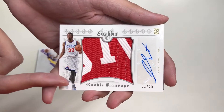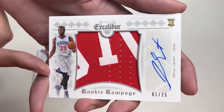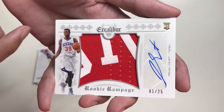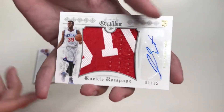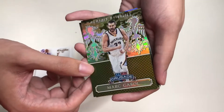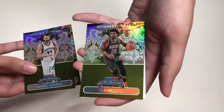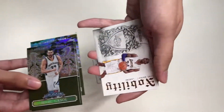Oh wow — we have a hit here! We have a Panini Excalibur Rookie Rampage of Jerami Grant — there's his signature and there's his patch. This is numbered 1 to 25. This is a great hit! Our next cards are Panini Crusade of Marc Gasol, Kemba Walker, and OJ Mayo.